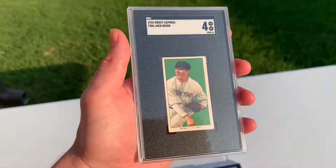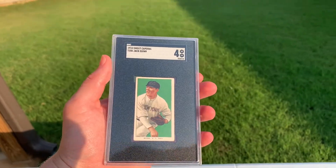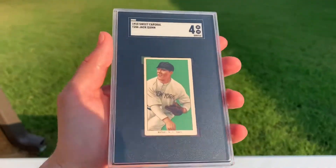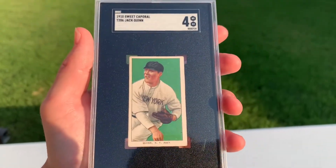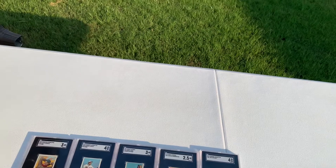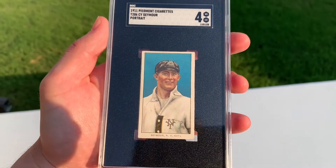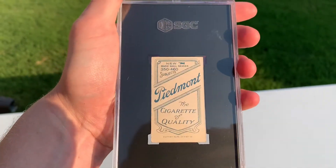Got some bangers up next, as the kids would say. We got Jack Quinn. What's greener — the grass or this card? I'll let you decide down below. But Jack Quinn, beauty of a card there. Sorry, stack was sliding. Next up, this one is awesome — got Cy Seymour portrait, another 4. It's a 460-25.